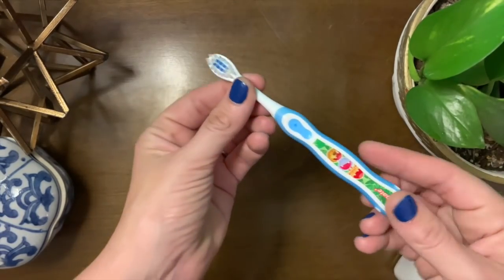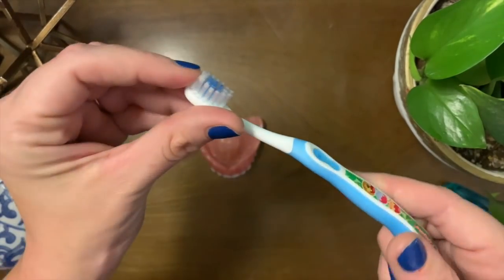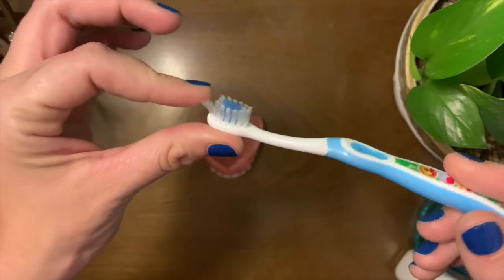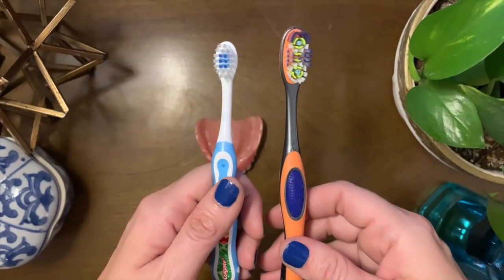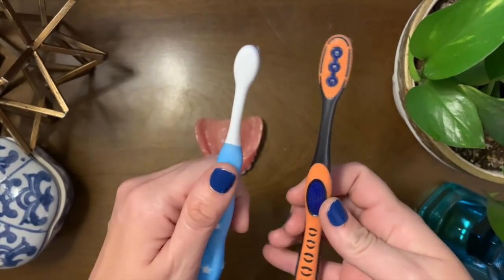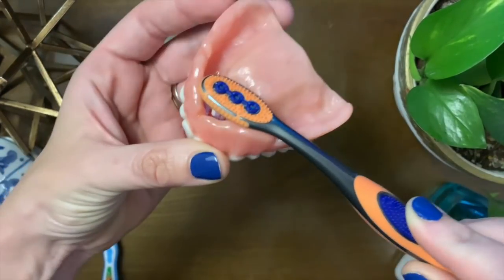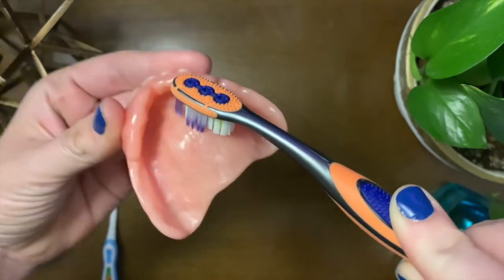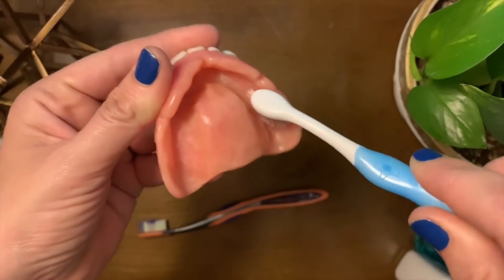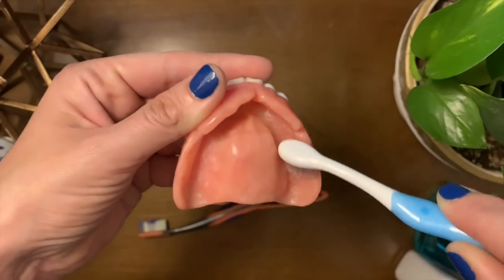The next thing that I got was a toddler toothbrush. Now I know there are brushes especially made for dentures — they come with one larger brush and a smaller brush on the other side to get into the smaller crevices. But the problem is that they are very hardcore and very abrasive; it feels like the kind of stuff you'd scrub your toilet with. You don't want to scratch your dentures. The toddler brush gets into those crevices and it's got soft bristles, so it won't damage your dentures.